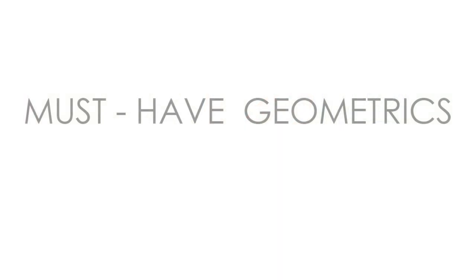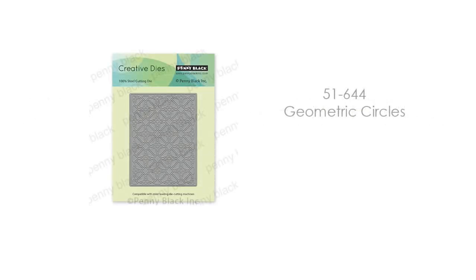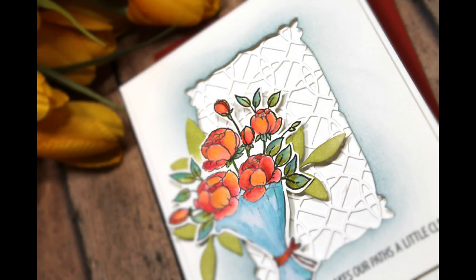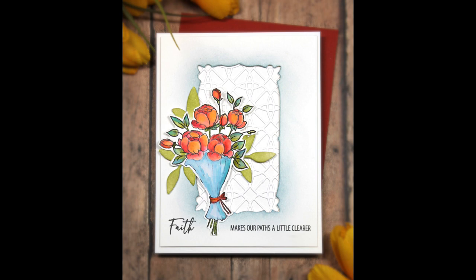Now for me these next dies are must-have geometrics. What I love about these is you can use them with cute designs, elegant designs, for holiday cards, everyday cards — anything. The first is 51-644 Geometric Circles. Here's a look at this white on white layered — it cuts perfectly and looks beautiful. You could put critters in front of that, flowers in front of it, or put layers of color behind it to see more of the pattern. I used it mostly white on white just to create texture and pattern, but you could really accentuate it and make it the main focal point on your card.